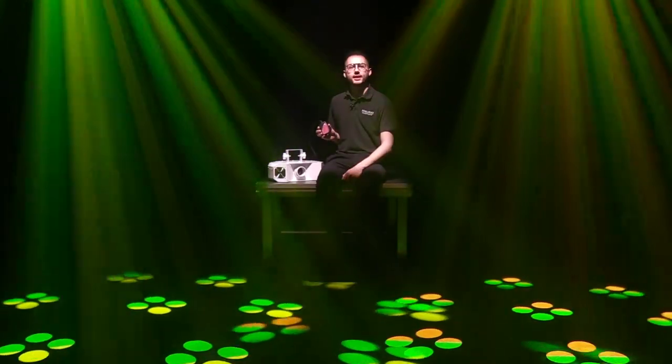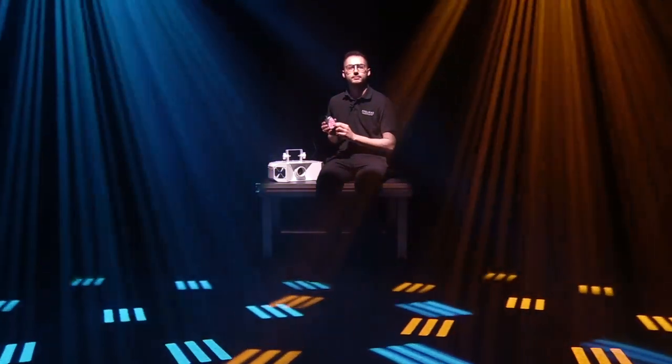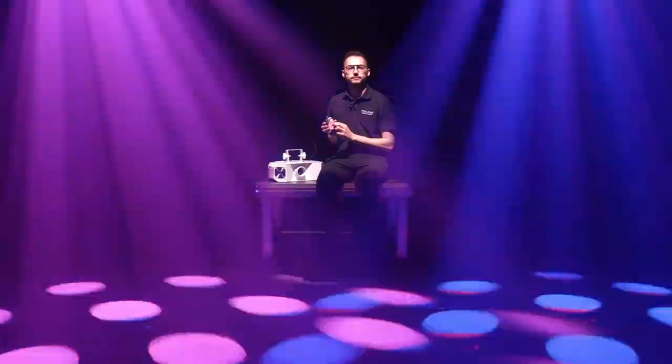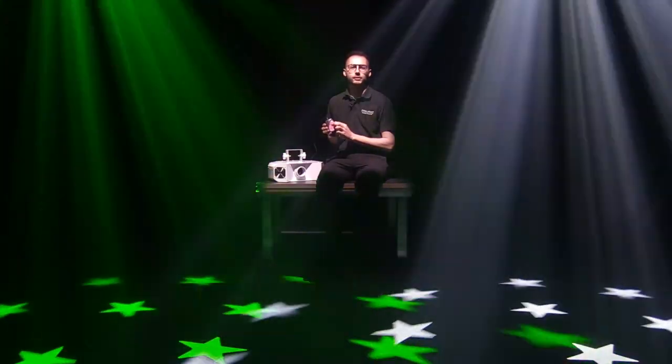The optional CA controller allows the selection of built-in programs, speed adjustment, and blacking the fixture out, all at the touch of a button.